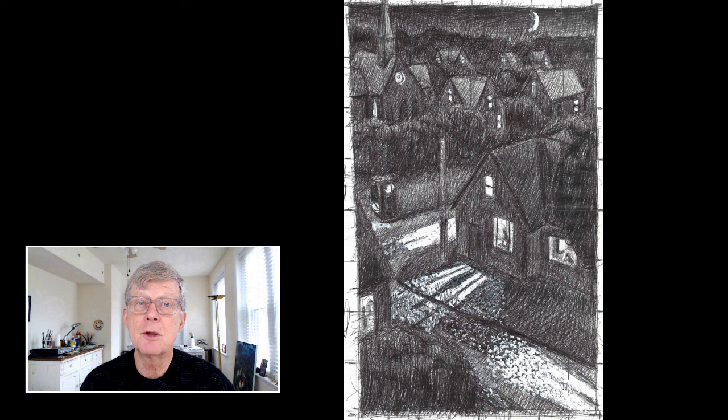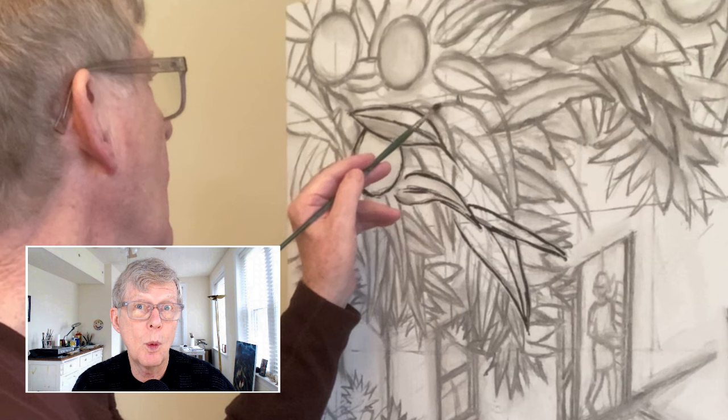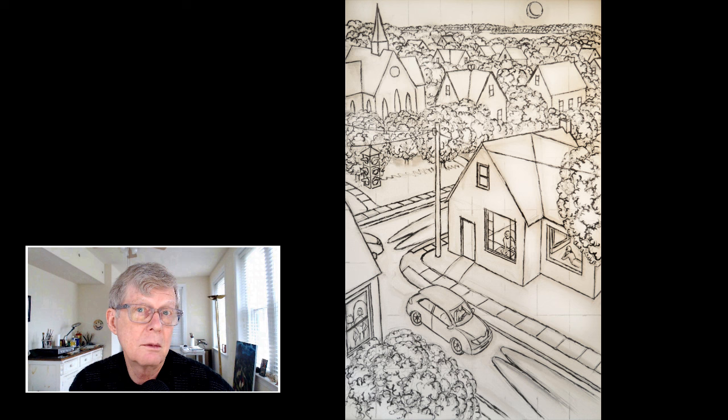When I have a drawing I like, I put a pencil grid over it and blow it up to a large canvas. The grid helps me to scale it up. I blow it up using vine charcoal, and then I go over that vine charcoal with a water-based ink that I can glaze or use to tone the canvas without having the ink dissolve.